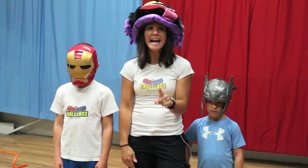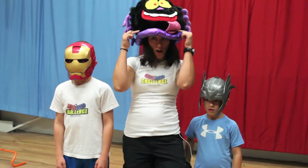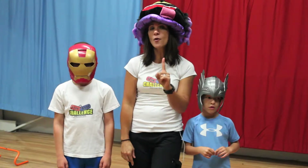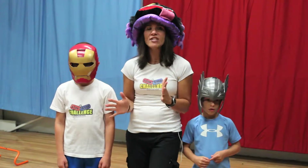First thing you need to do is warm up. Find your favorite song like the Monster Mash — he did the Monster Mash — and warm up to it for 8 to 10 minutes. Then you're going to perform these following exercises for 1 minute and 30 seconds with your friends in your Halloween gear and have lots of fun.